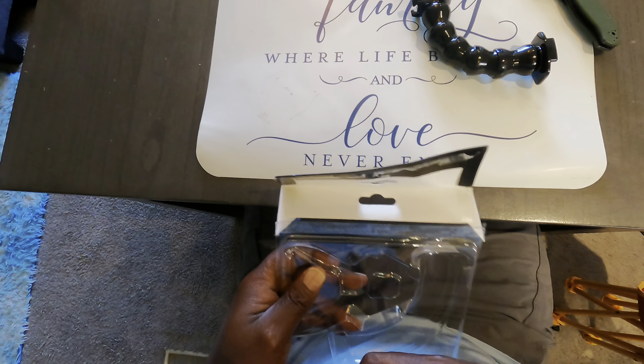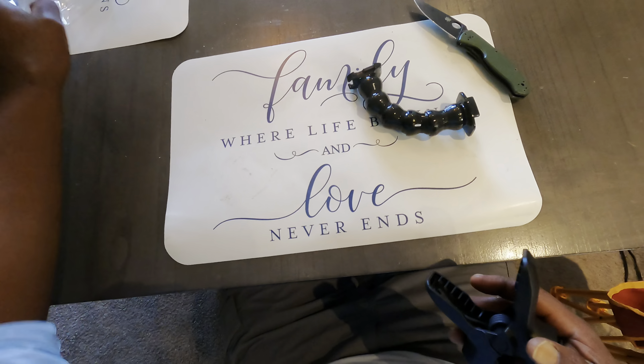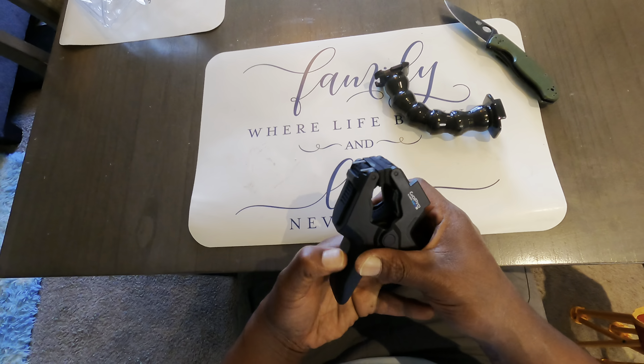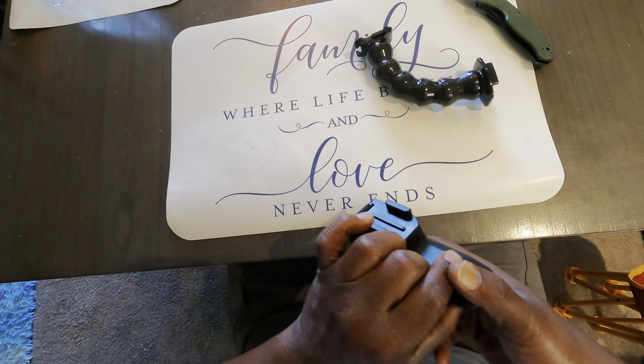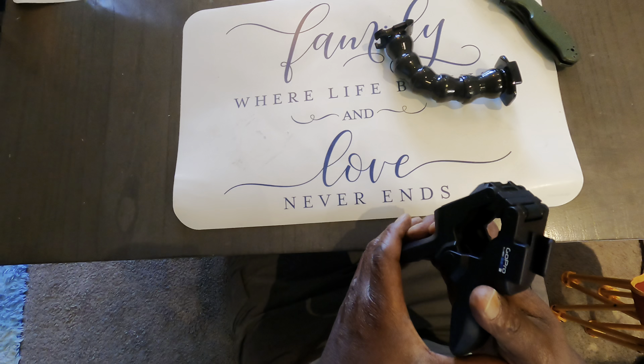I'm going to have the Flex Clamp, I'm going to have the neck. That clamp is strong. Good grief, that thing is strong.